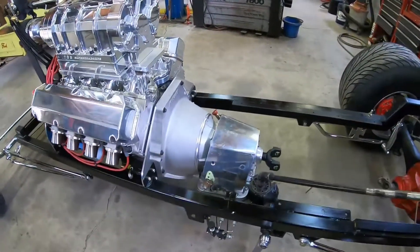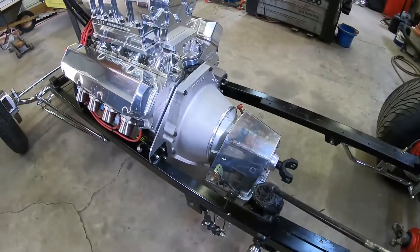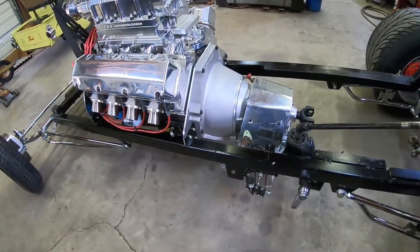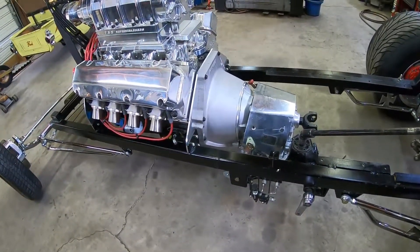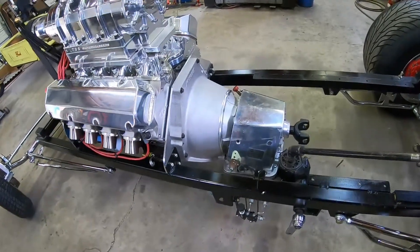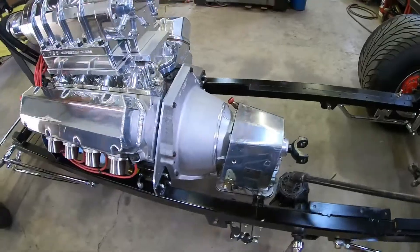Things are moving along pretty good today. I managed to get the transmission in. You can see here I got the torque converter in — I put a quart of fluid in it and had to put a couple shims on it to get it shimmed up a little bit. Everything went fine so far and it's all torqued down.